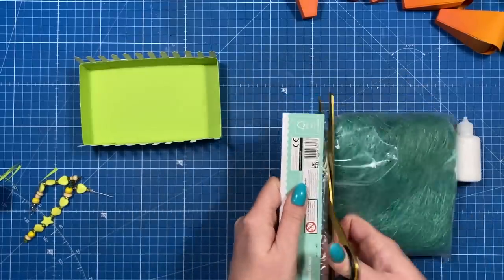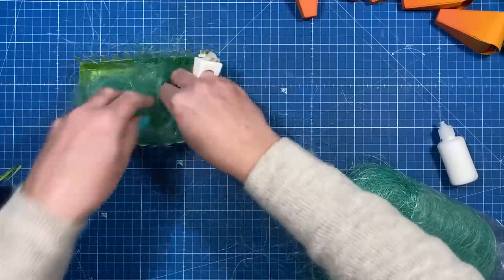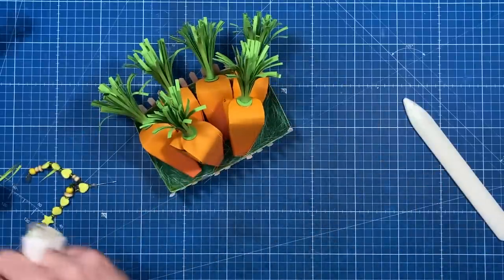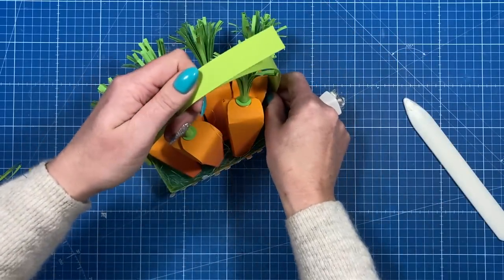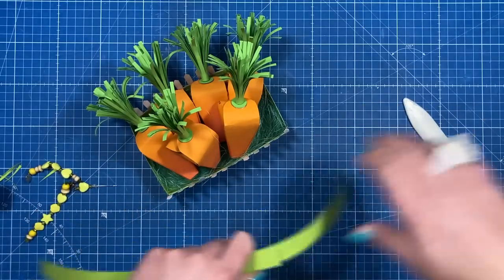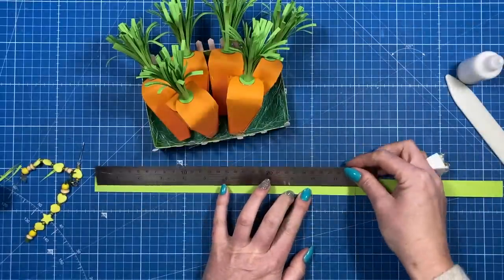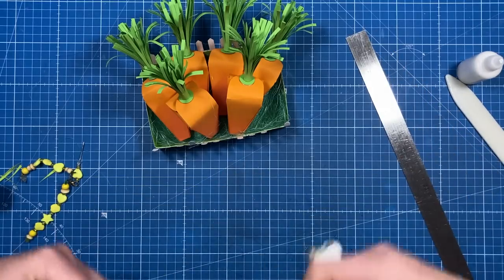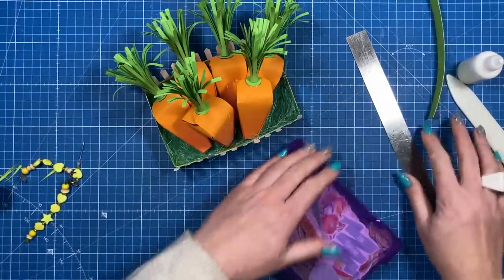I've got some decorative grass shred here and I'm going to add some of it in the bottom — that's probably enough. I'm going to arrange the carrots something like that. Then I've got these strips which I'm going to double up and attach to the sides as a handle. Once stuck together, the whole handle piece is about 19 inches. You don't have to have the handle — just attach it to the sides.